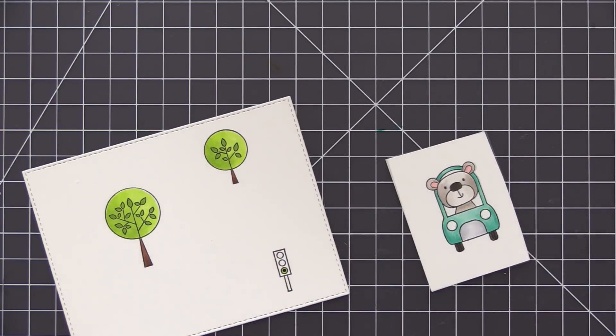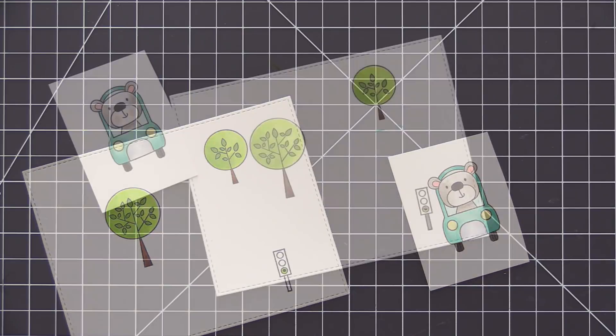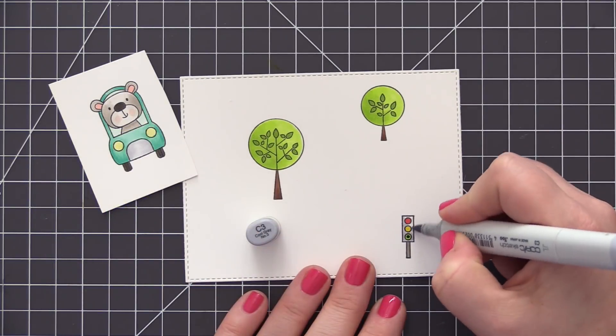All of these images were stamped with extreme black hybrid ink so that I could easily color them with Copic markers with no problem with bleeding or anything like that.